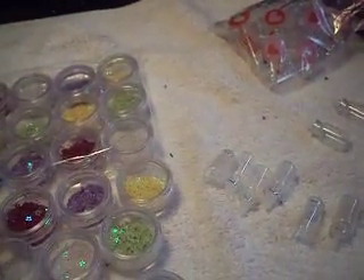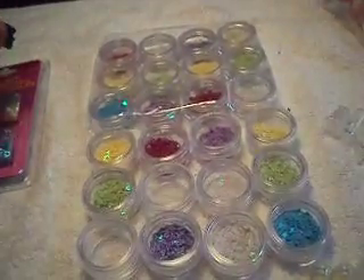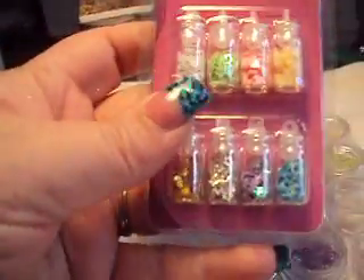I would definitely recommend going to the eBay store and buying these if you're interested in any of the dollar store nail art. Honestly, the shapes here are much cuter than what you got in the dollar store.